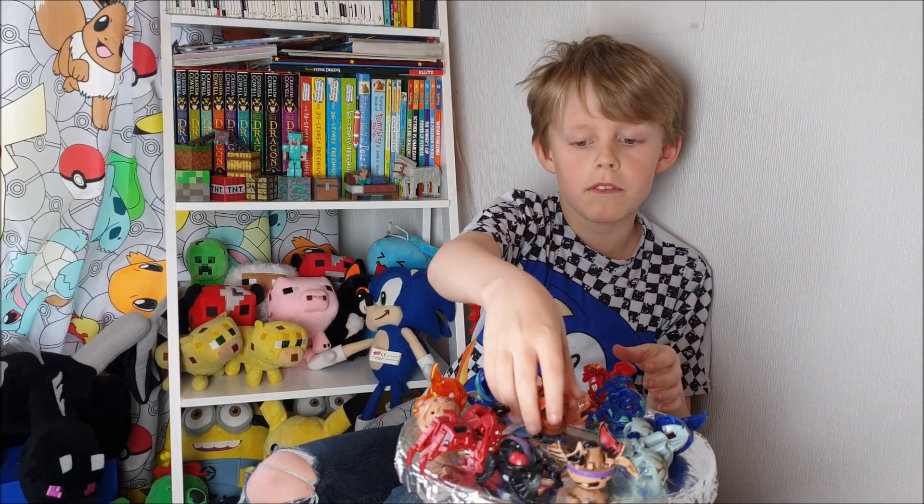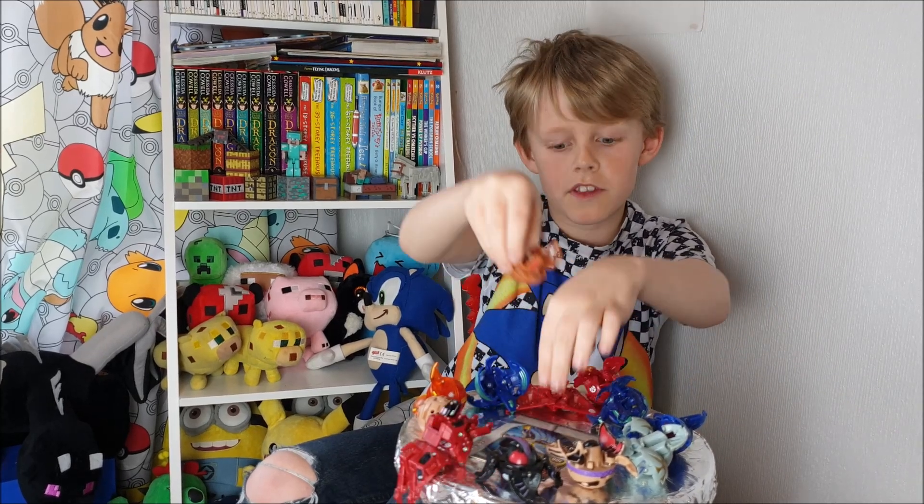I've got this — another earth-type Bakugan, which is Subterra.